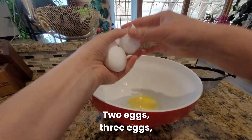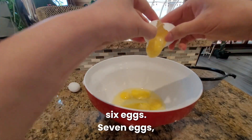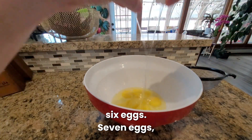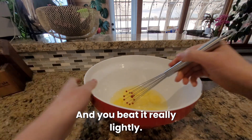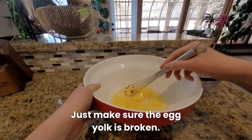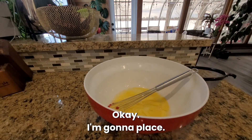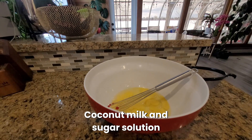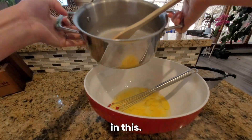Two eggs, three, four, five, six, seven, and eight eggs. Beat them really lightly — just make sure the egg yolk is broken. Now I'm going to place the coconut and sugar solution into this.